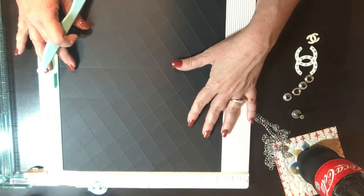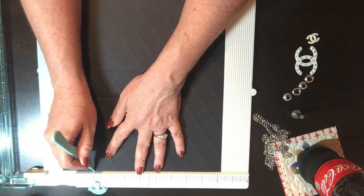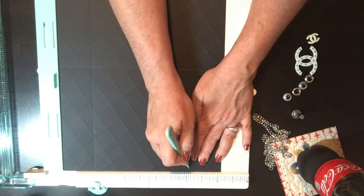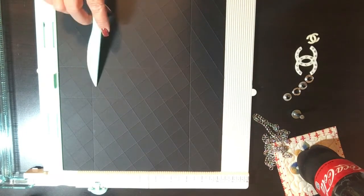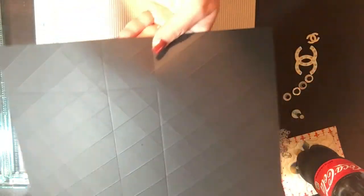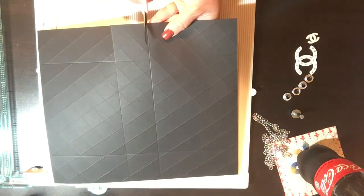Then you turn the paper to the 10 and a quarter inch side and you're going to score at two inches, and then again at eight and a quarter. So you should have two inches on this side and two inches on this side, leaving about six and a quarter inches in between the two score lines. Then you're going to take these smaller pieces — the smaller score — and you're going to cut those just to the score line, to the larger score line, and do that on both sides.